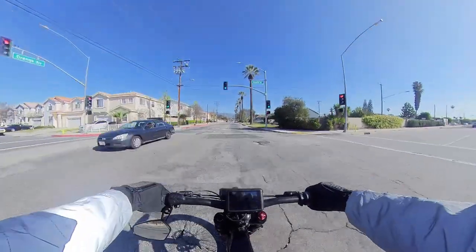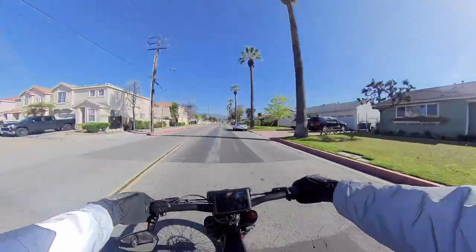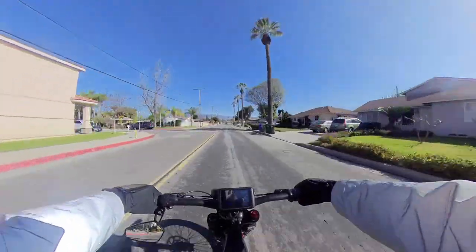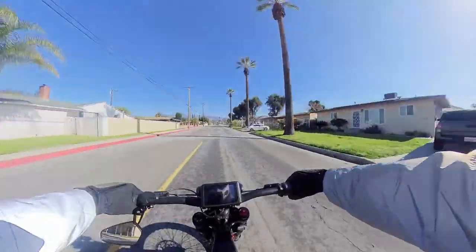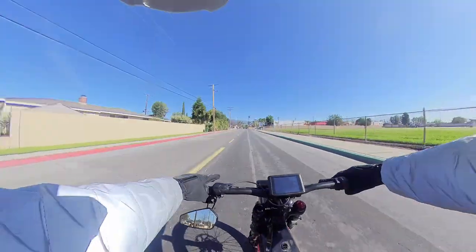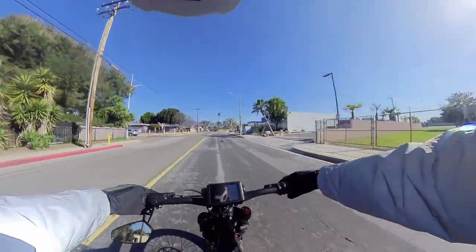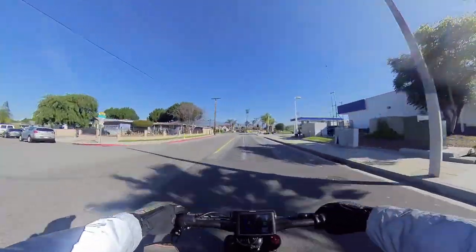Man, this bike is heavy. It's as heavy as an Onyx, if not heavier, but this thing definitely picks up speed. I haven't gotten over 50 miles per hour yet because it's a little scary, to be honest — it picks up so fast.